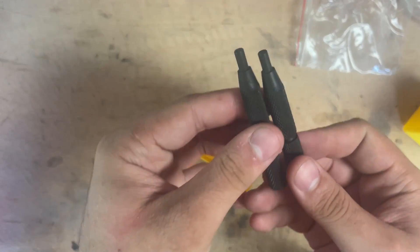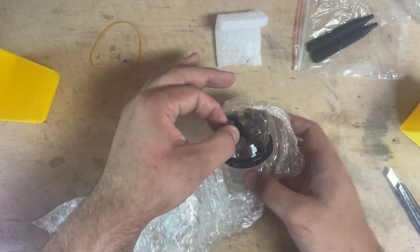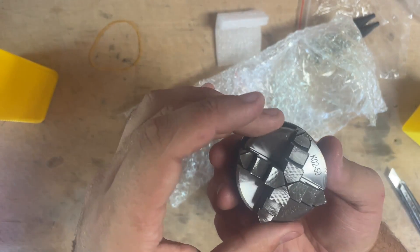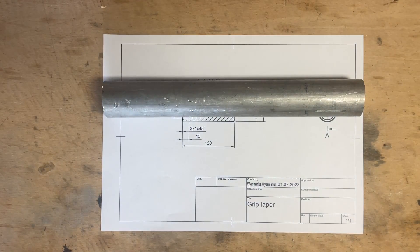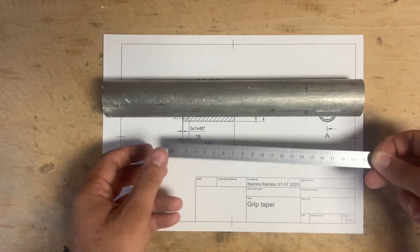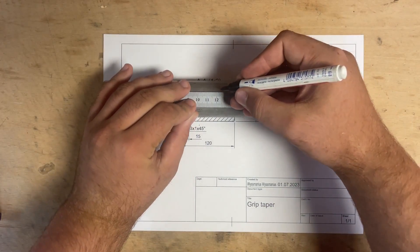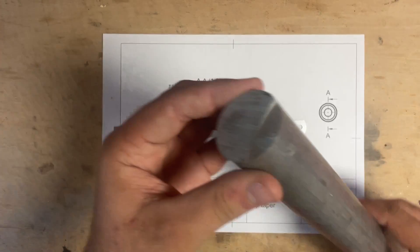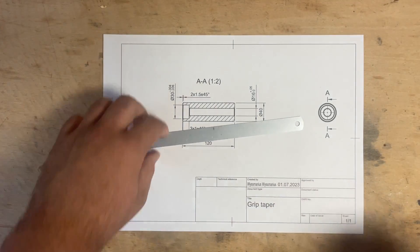I needed to make a holder for the different taps and dies, and I plan on using this 4-jaw chuck to hold them. I start this video by making the hand piece for the holder. For that I have to first mark the length of the part - this drawing is 1:2 scale so I need to make it 120mm. I mark a bit more than that because I'm not great at cutting with a hacksaw, so I need some room to face it square.